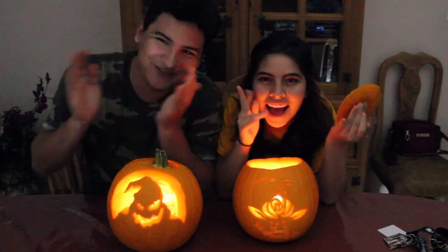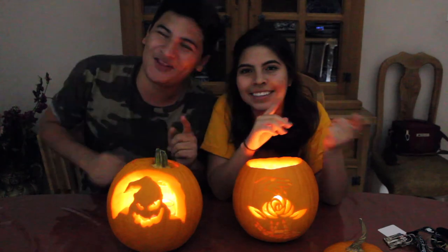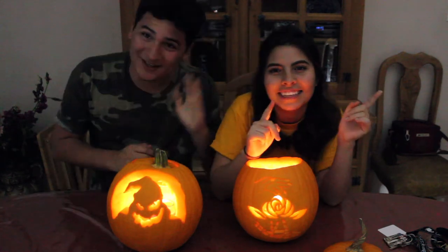So that was it! If you guys enjoyed this video, please give it a big thumbs up, subscribe, and share this pumpkin carving video with one of your friends. Tell them that anyone can pumpkin carve. I will see you all very soon for another Halloween video. Goodbye!